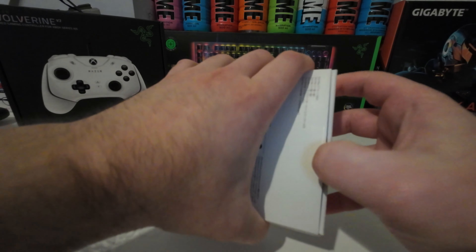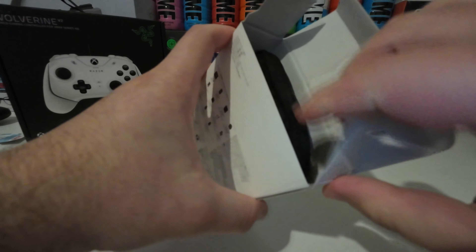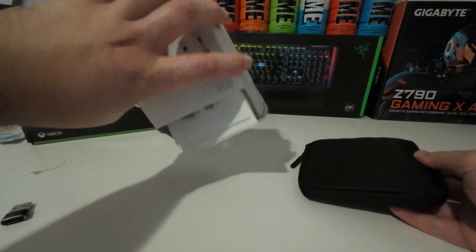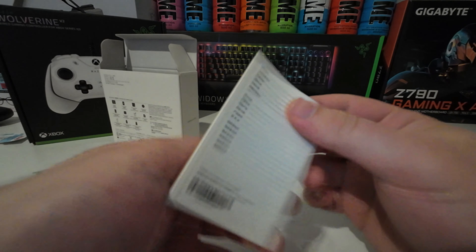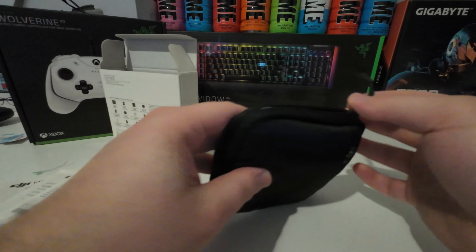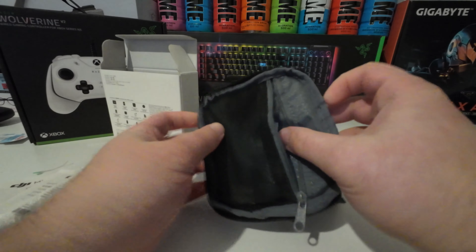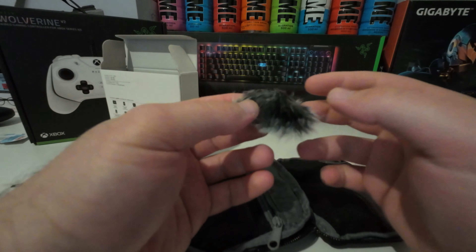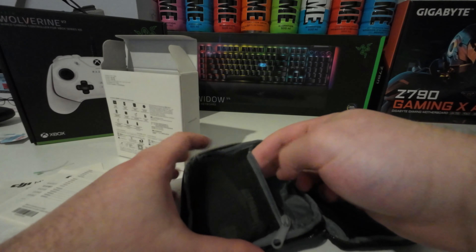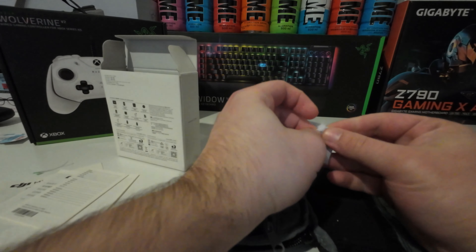So far so good, easy. They say we should get all of these together but let's discover together. We have our manuals here — well, who cares about this, who cares about that, and who cares about this. So pretty much we're gonna open it — nice presentation to be honest. In this pocket we have this, which is like for the wind, or if there's too much noise outside we can put this on to muffle a little bit of the outside noise.